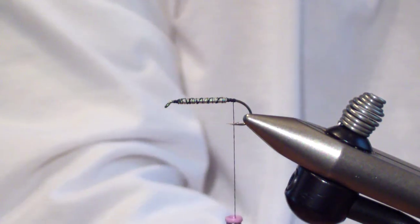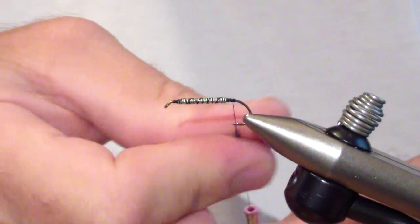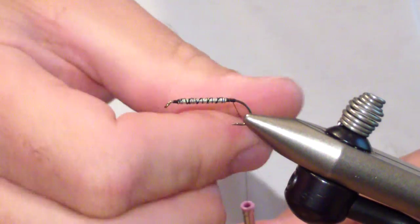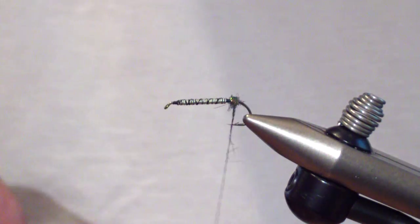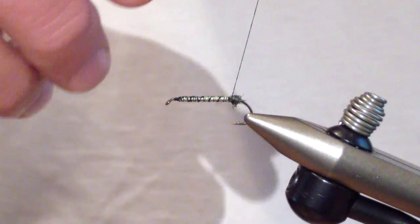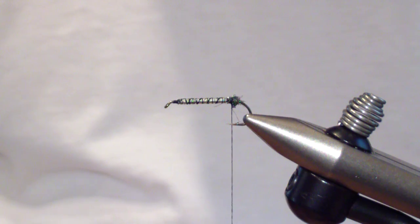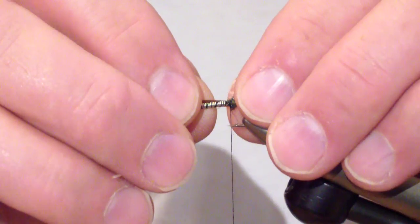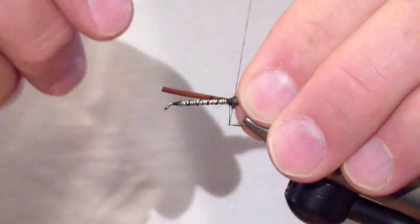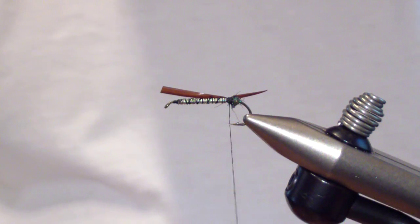At this point I take a small amount of peacock ice dub. You can do this in thread if you want, but I find it ties in a little bit better. Form a ball not quite an eye length behind where the lead stops, then wrap back. And then you're going to tie in your rear biot — I use dark brown turkey biot. Tie it in that gap left between the ball of dubbing and the lead wire.